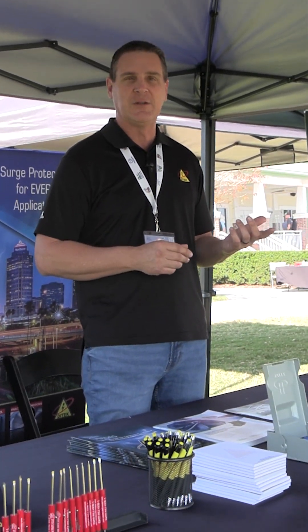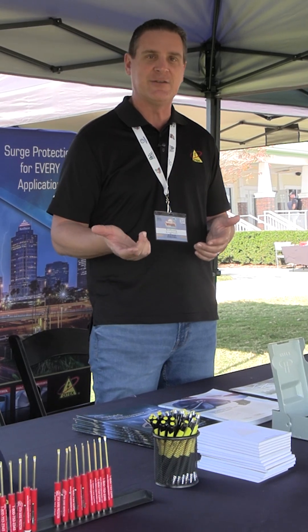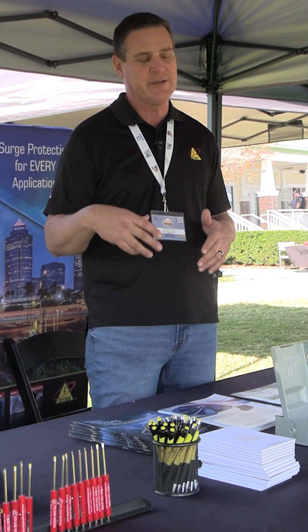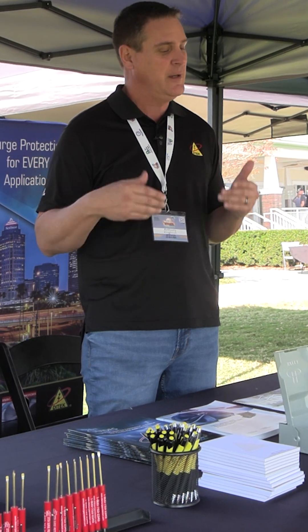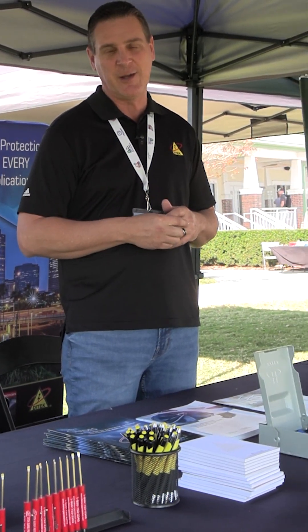Today we're really focusing on our HVAC products, but we also do specialty products for low voltage. We have high voltage products for electrical panels, main distribution panels, pumps, generators, and so on. If you have wires running in and out of your facility, Dytec has surge protection that can protect it.